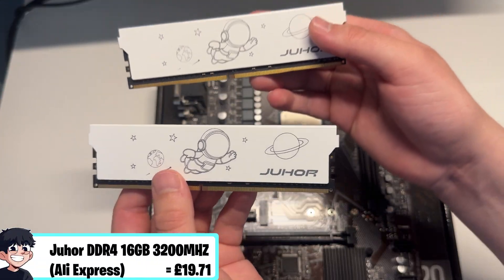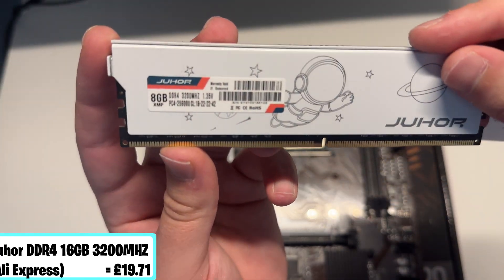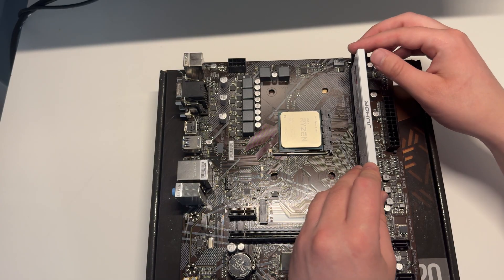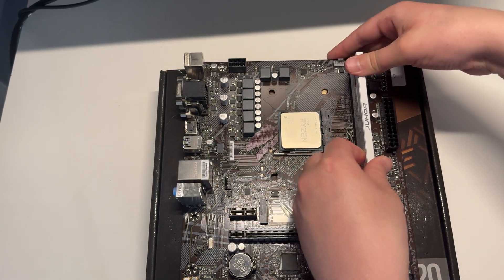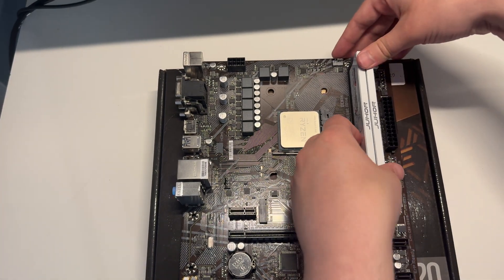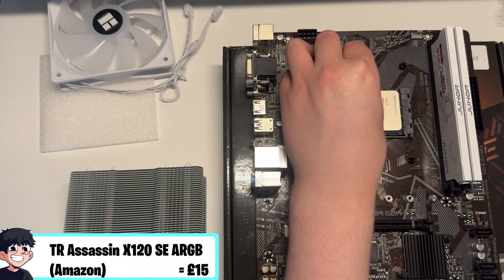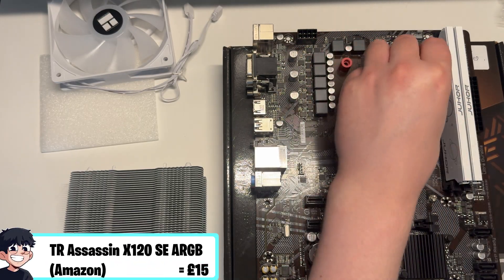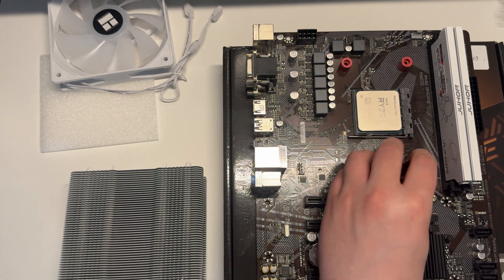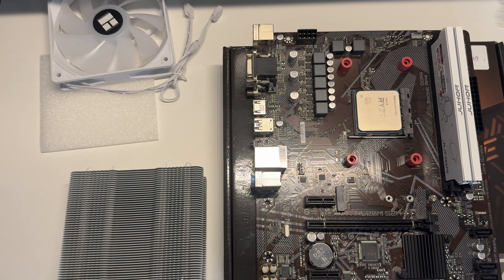For memory we went with the Duhal DDR4 3200MHz 16GB kit. I've had this kit for a while and I'm using old parts, but in the future I plan to use 32GB kits for most builds except ultra budget ones. To cool our CPU we're using a budget Thermal Write cooler that we paid about £15 on Amazon for, and honestly it performs really well so I do recommend it — I'll leave a link in the description.